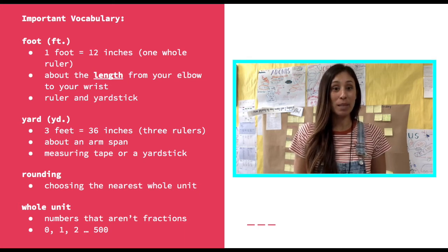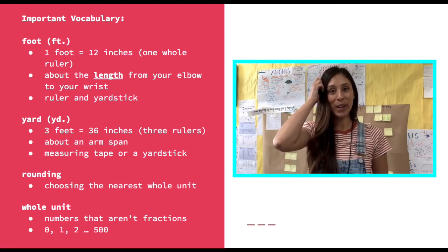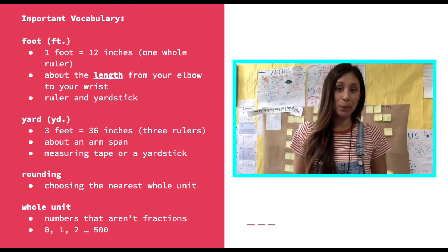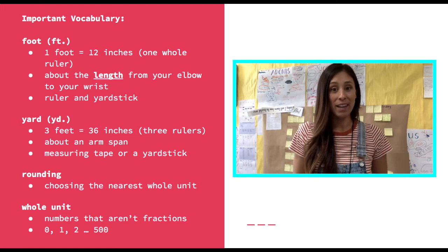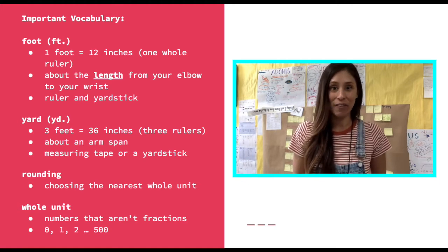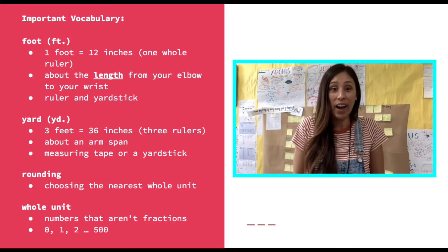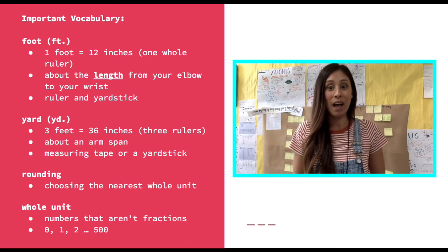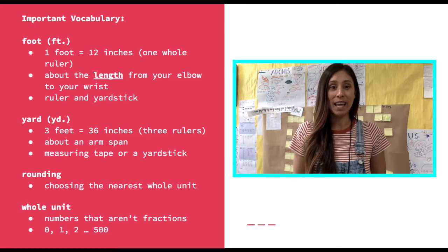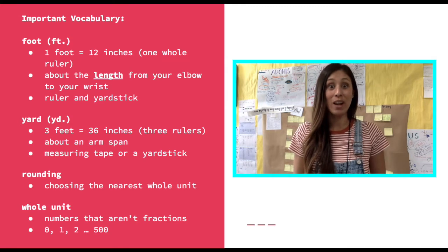Last week we talked about what it means to round numbers. When we round numbers, we're basically choosing the nearest whole unit. A whole unit is just a number that isn't a fraction — numbers like zero, one, two, five hundred are all examples of whole units. Whole units are not fractions, so numbers like one-fourth, one-half, three-fourths — remember, those are fractions.